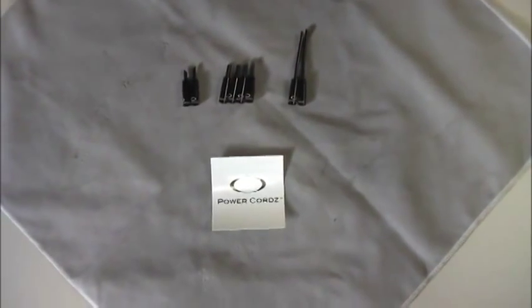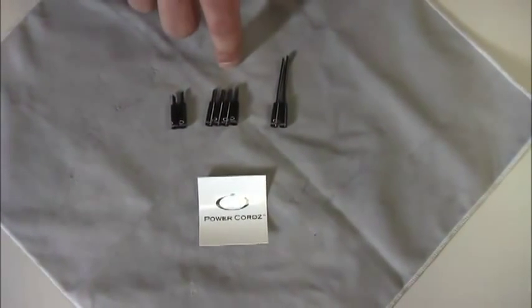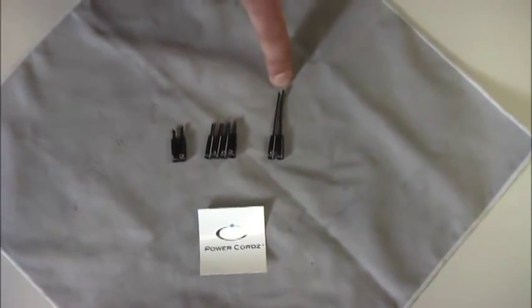Now let's take a closer look at the ferrules. Inside of each brake ferrule pack, you will find two 45-degree short-nosed ferrules, four flat-nosed brazon ferrules, and two long-nosed ferrules for the barrel adjusters.